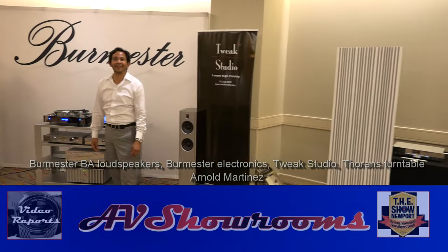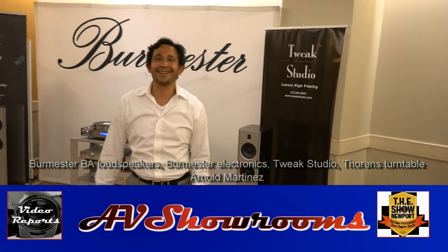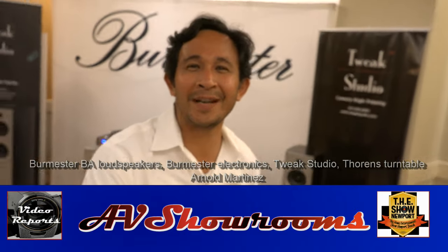I'm coming to the Burmester Suite. Look at that. It's Arnold from Tweek Studio. How's it going? Arnold, how are you? Good to see you. Good to see you, buddy. Hey, good to see you too.